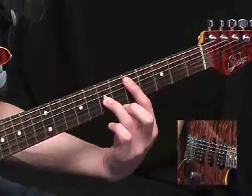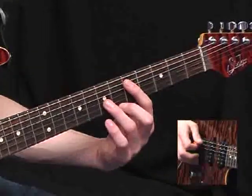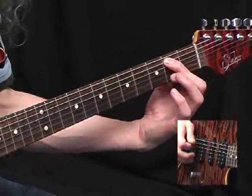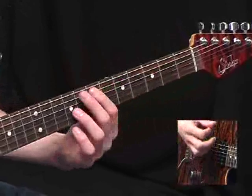And now back up to the 5th fret. And then that final part there: 5th, slide to the 2nd. Pick the 2nd again, slide up to the 3rd. So you've got...